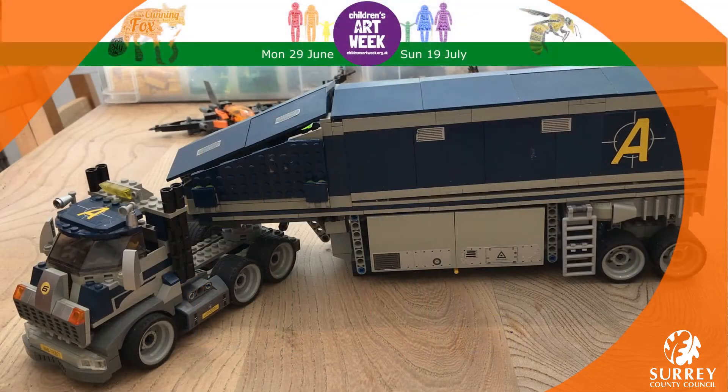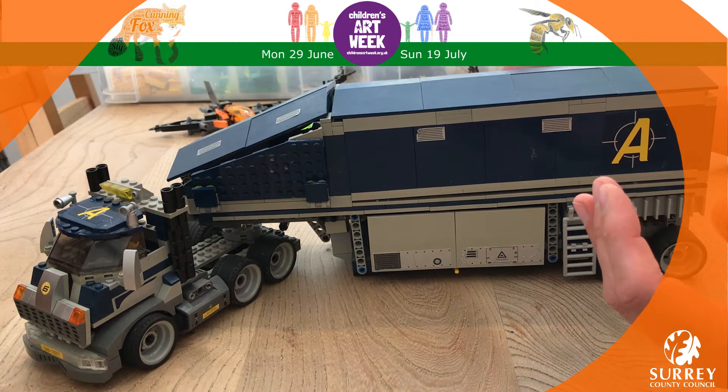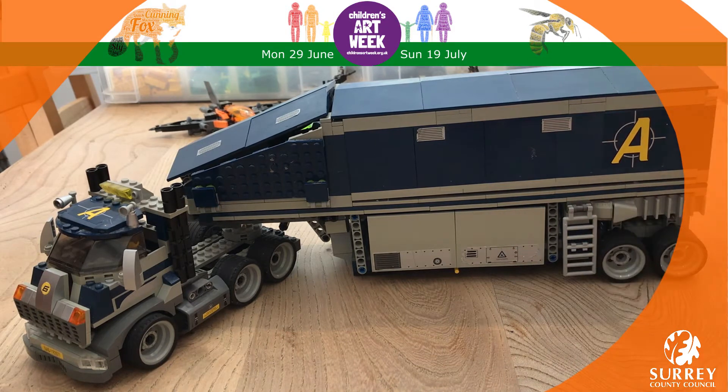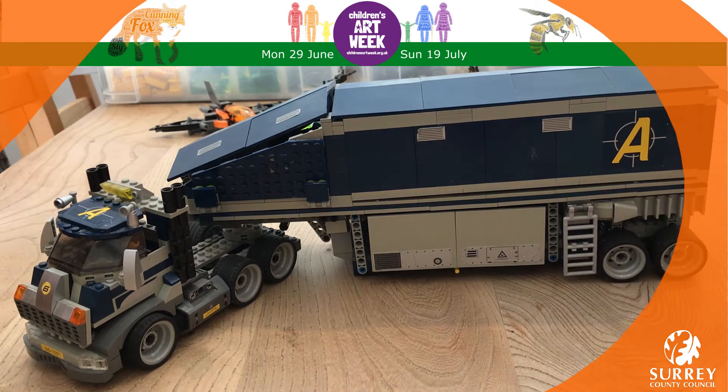Hello everybody, welcome to Lego Club with Surrey Libraries! We're so pleased you've joined us. Thank you for sharing all your pictures on Facebook — we'll enjoy having a look at them later. Today we're so excited to share with you our favourite ever Lego model, and we hope it's going to inspire you to share your pictures with us.